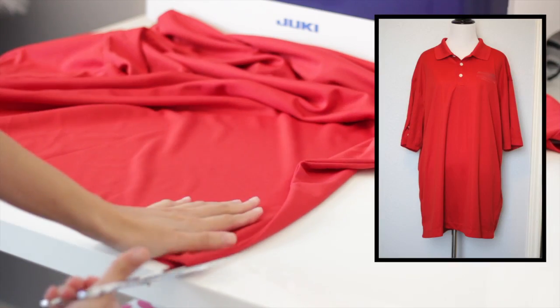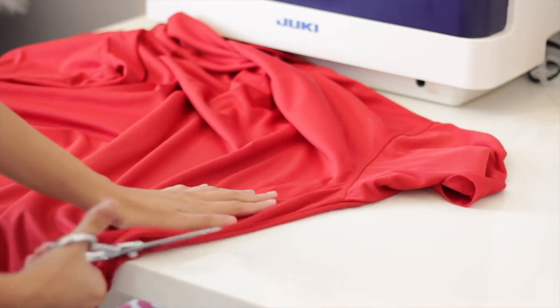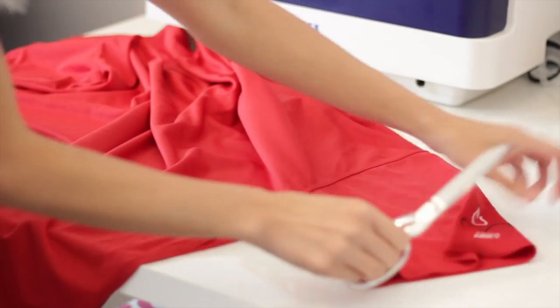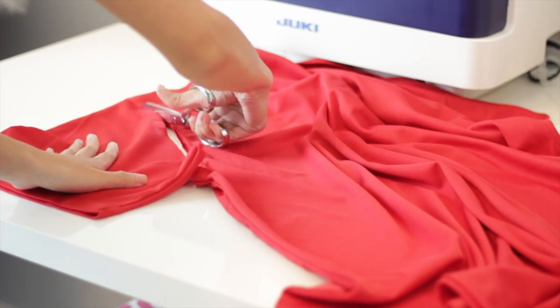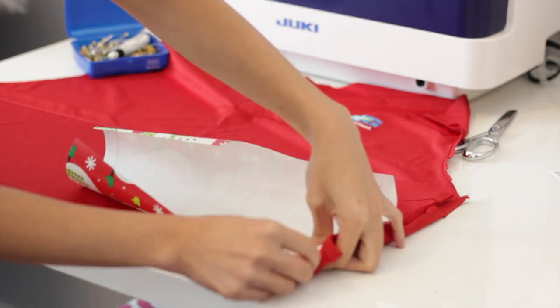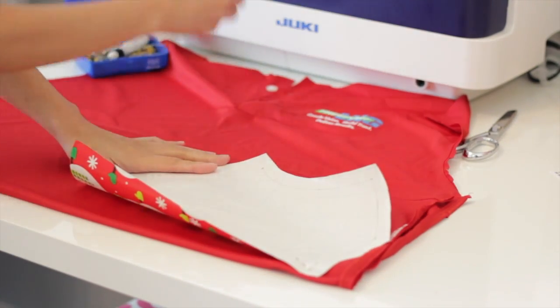For this project I'm going to use this oversized t-shirt, and I'm just going to cut it in half so I can open it up and place my patterns. Now I'm going to place the pattern unfolded, pin it in place, and cut it out.